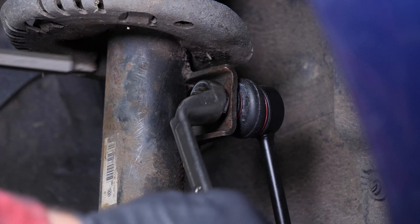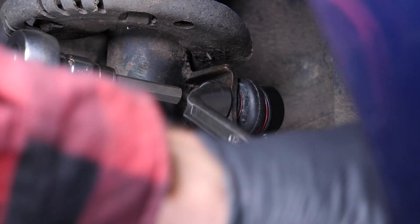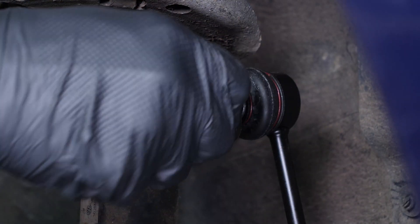You now have to remove the upper ball from the sway bar link. To do this, take a 17mm spanner and a 5mm allen key. Stop the rotation with the allen key and remove the nut using the spanner.